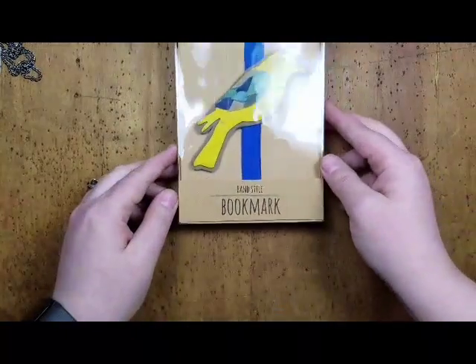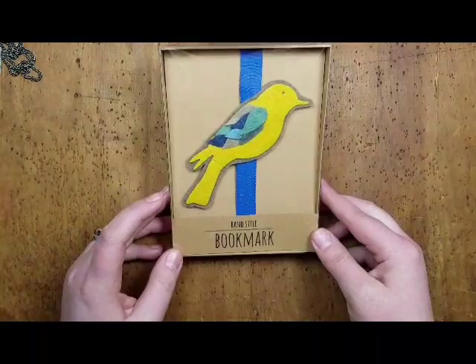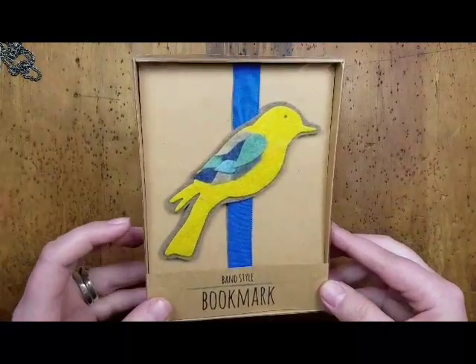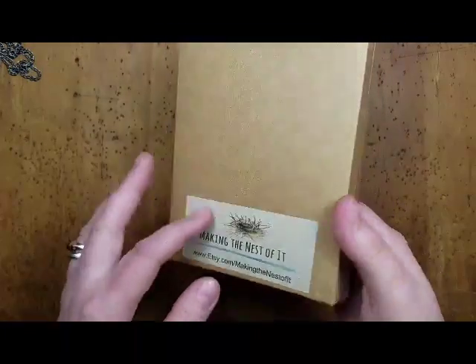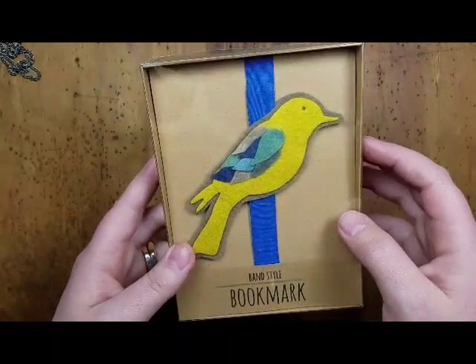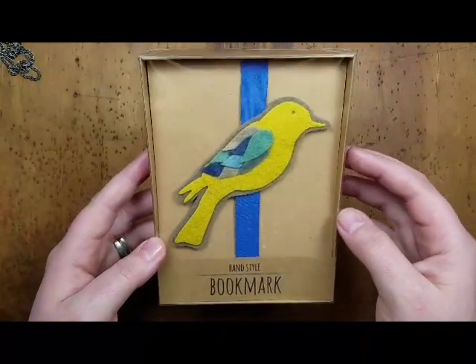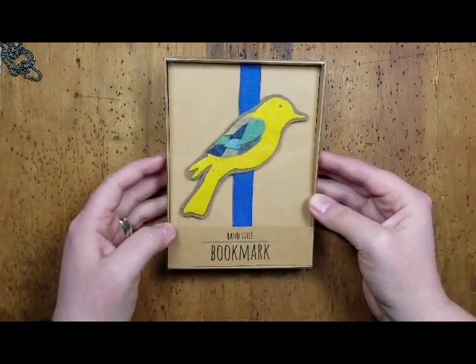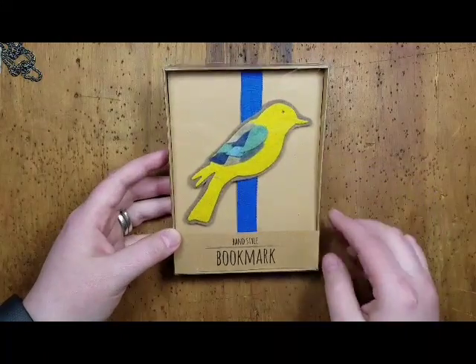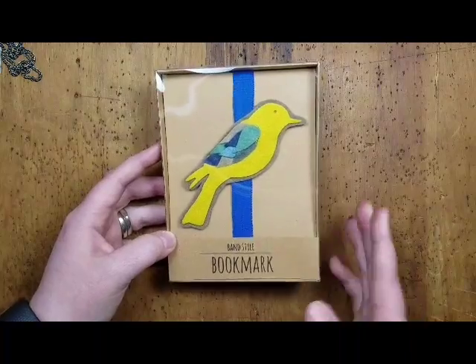I forgot one — I actually bought this last weekend from my friend Denise of Making the Nest of It. It's a bookmark. I bought it as a gift for my grandma, who really likes birds and she likes to read. She's going to be 92, so I thought she'd enjoy that.